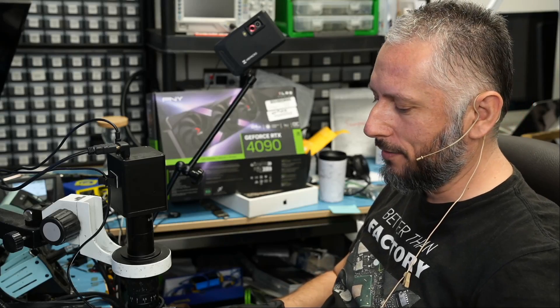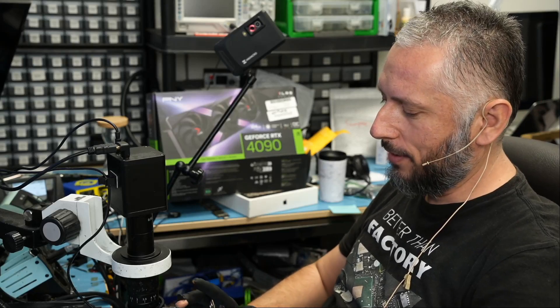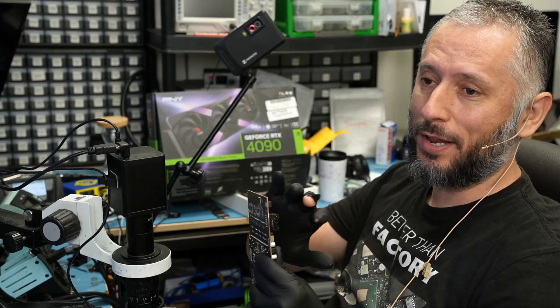Here we have a PNY 4090 video card that came in for repair — the usual. A damaged connector, but this one looks really bad.